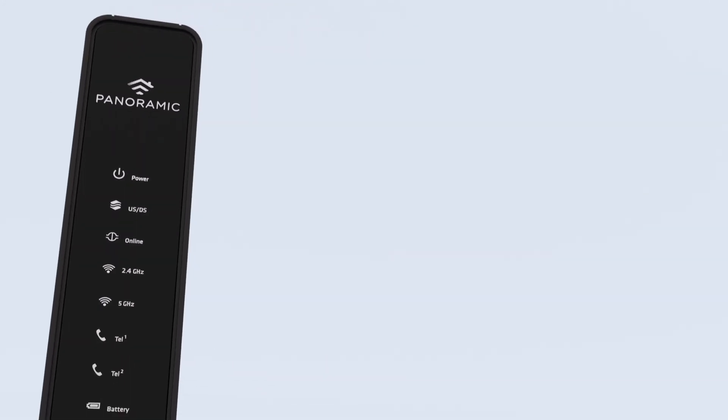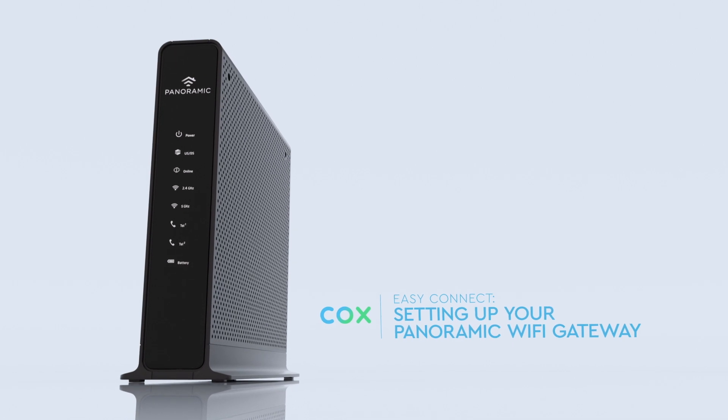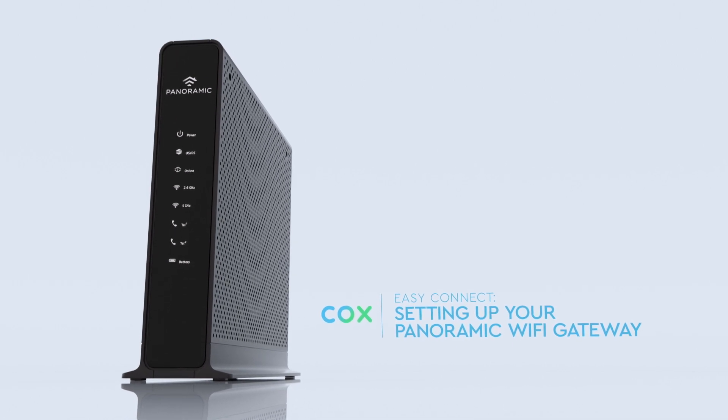Connecting your panoramic Wi-Fi gateway device is easy. In just a few minutes you'll be up and running and relaxing. Let's start by going over what you'll need.